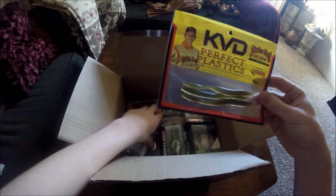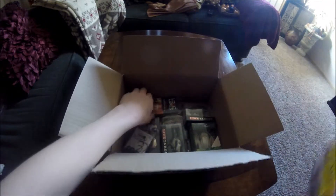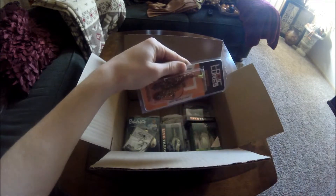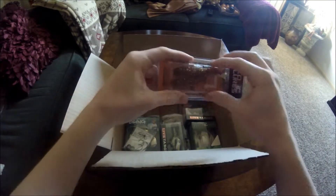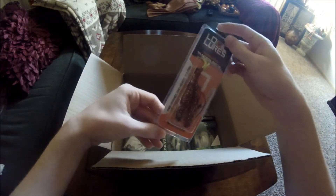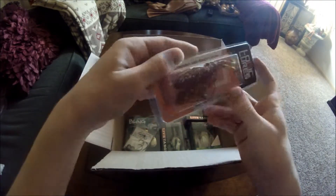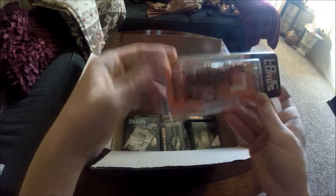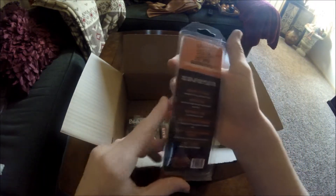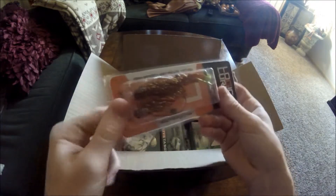These look like pretty good worms — I bet you could string a big hook through them and catch some bass. Same thing with these ones, I would just take a big hook and do the same rig. These look pretty good for bass. They're scented, four inches, weedless, and rigged with 30-pound carbon.